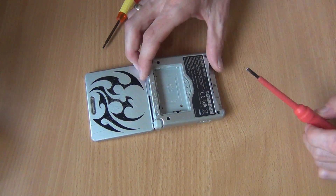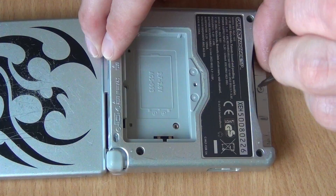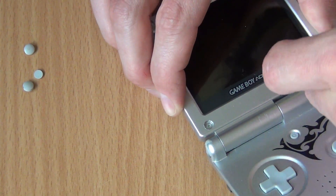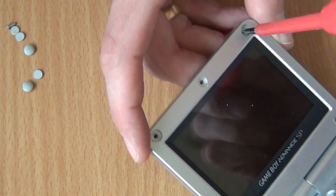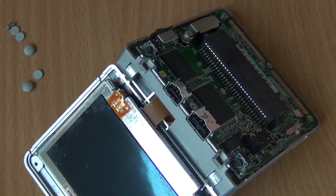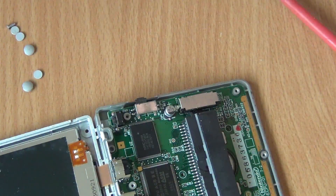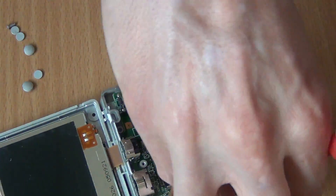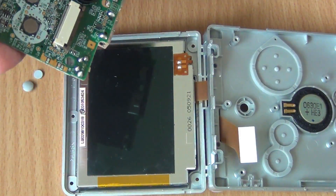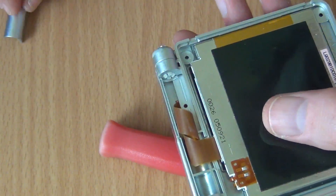Let's start by opening up the Game Boy Advance SP. The bottom part comes up fairly easy. To open the screen part we need to remove those rubber caps because the screws holding the top part together are under them. There is the screen we need. Let's continue by removing the mainboard — remove the screws and unplug the flat cable of the screen. One last screw holds part of the hinge together and after removing it we can separate the screen completely.